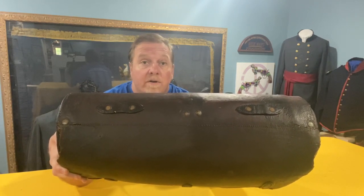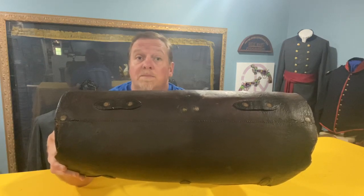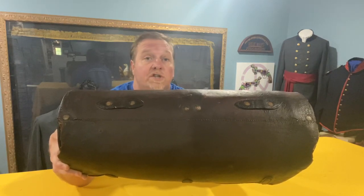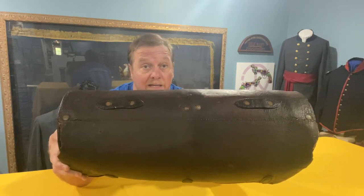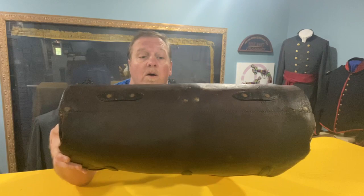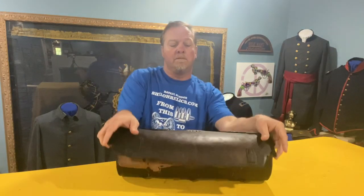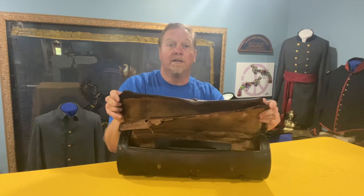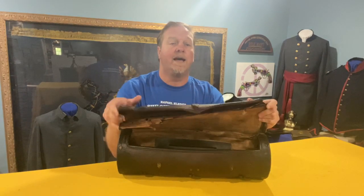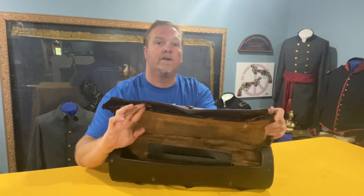Rivets will often be found on leather pieces such as this. They show up sometimes on belts and on several different things that you really never think about being riveted in place at the time. The valise has a flap that opens up, and when you open it you see that it's got a lining with a black Moroccan leather on the inside, and then you've got one more flap that opens up to reveal an internal compartment.